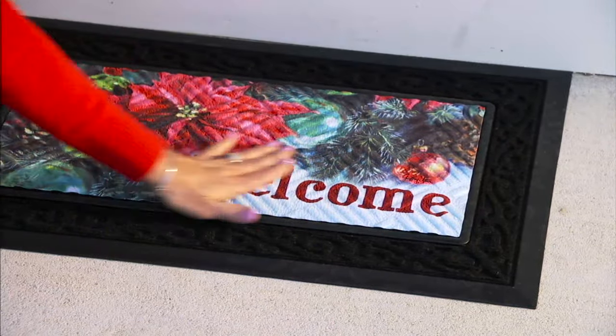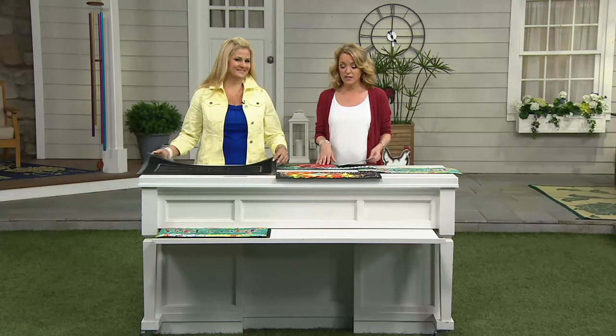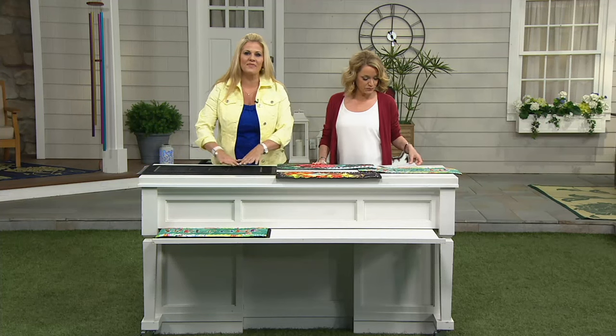We have it on three easy payments of $9.97, and today is the last day at that price, so this is the day to pick it up. We really have you covered year-round — it's a mat that takes you through the four seasons: winter, spring, summer, and fall. The spring and summer insert is all in one.